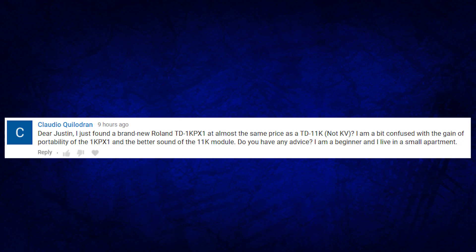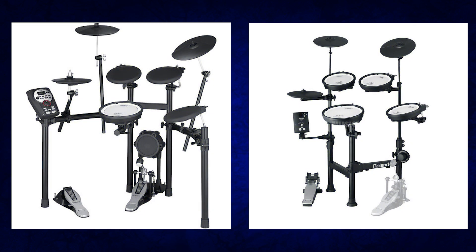Hey Justin, I recently found a brand new Roland TD-1 KPX at almost the exact same price as a TD-11K. I'm a bit confused about the gain of the portability of the TD-1 KPX versus the better sound in the TD-11 drum module. Do you have any advice? I'm a beginner and I live in a small apartment. I thought this was a really good video topic because a lot of people don't even realize Roland has a TD-1 KPX drum line.